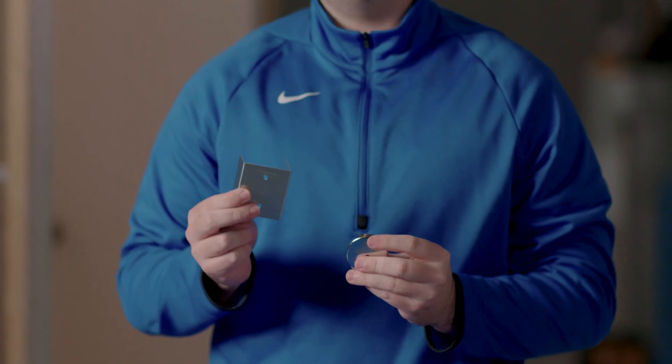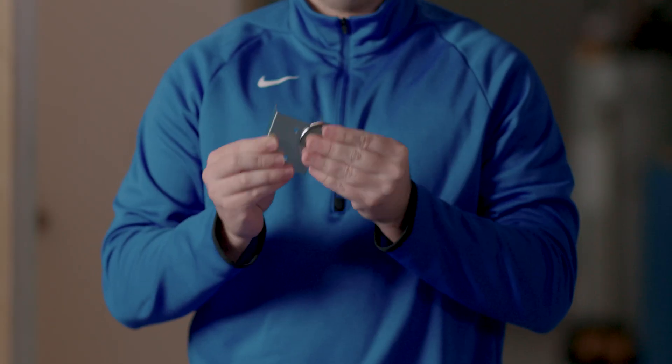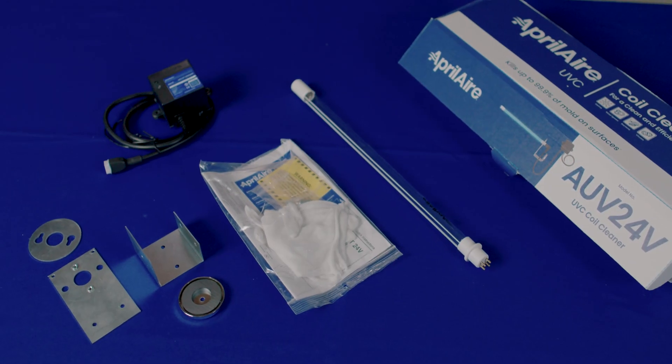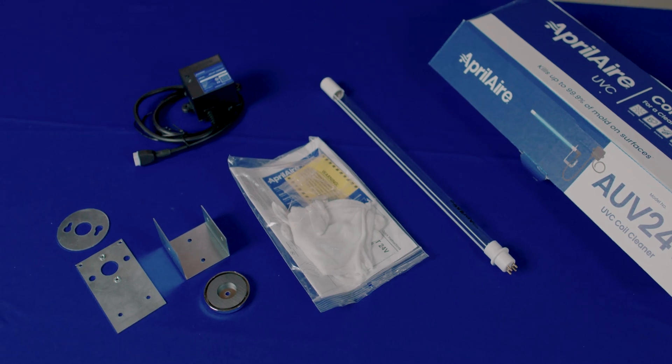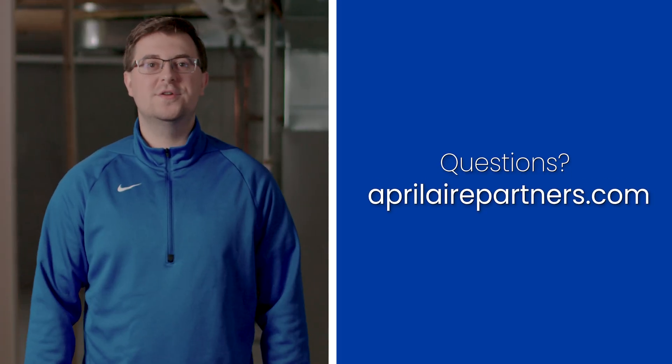In addition to the standard mounting hardware, we also offer a magnet mounting method. If you have an access panel or access to the internals of your plenum, you'll be able to stick the lamp directly to the inside of the sheet metal. And that's it — these are the components in your Aprilaire UVC coil cleaner. If you have any further questions, please reach out at AprilairePartners.com.